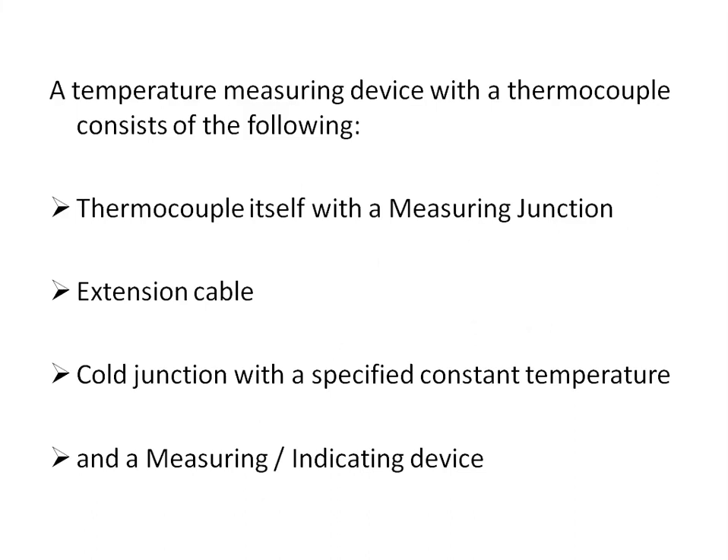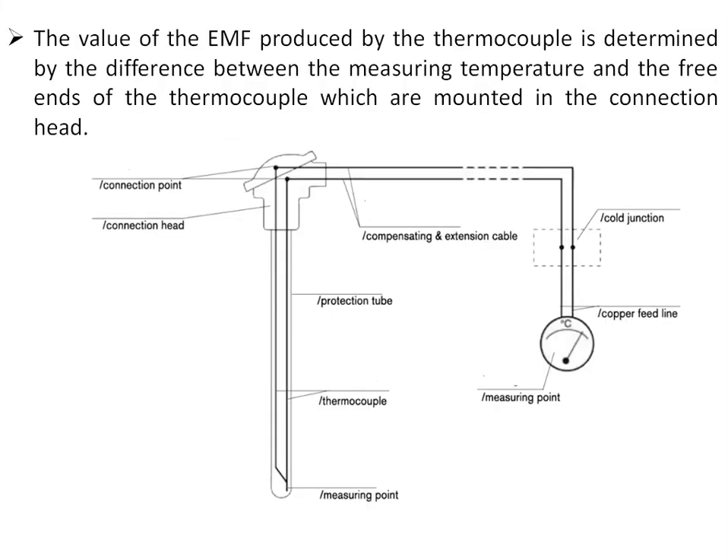A temperature measuring device with a thermocouple consists of the following: the thermocouple itself with a measuring junction, an extension cable, a cold junction at a specific constant temperature, and a measuring or indicating device. The EMF produced by the thermocouple is determined by the difference between the measuring temperature and the temperature at the free ends of the thermocouple mounted in the connection head. From the connection head, a compensating or extension cable is used to carry the thermocouple signal to the controller.